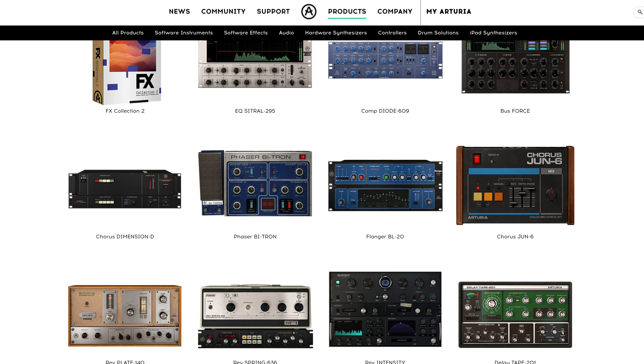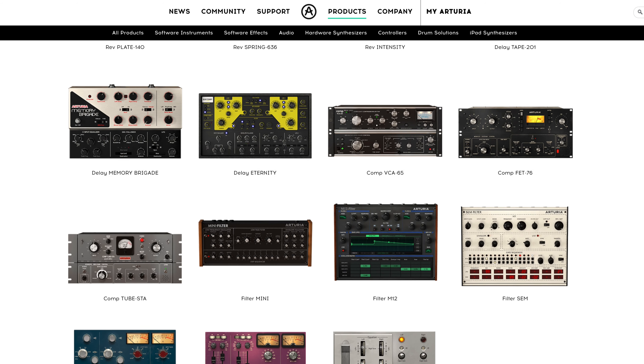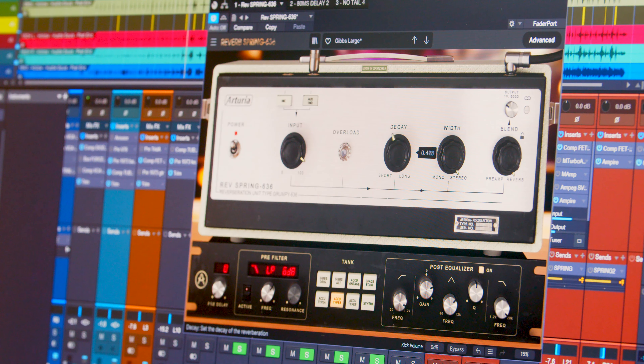Ryan is going to be doing an entire mix using nothing but Arturia's FX Collection 2 bundle. It's a really interesting FX bundle that has a whole bunch of super vibey, extremely analog sounding compressors, EQs, reverbs, choruses, and other effects from some masters in emulating the sound of analog gear. Really excited to check this one out along with you. Let's dive right into it. Ryan, take it away.